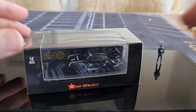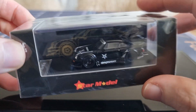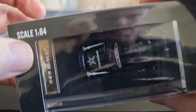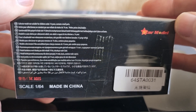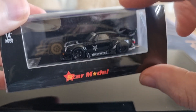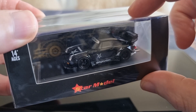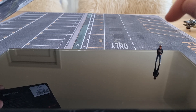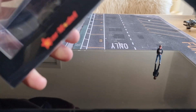Hey, hello everyone! I'm going to do a review about this Porsche RWB from the brand Star Model. It's in 1/64 scale — you can see RWB 930 here. There were actually two models released; I bought this one. You can also order one with a figure, but I already have a couple of RWB figures in the collection in 1/64 scale.